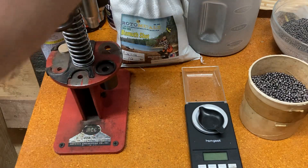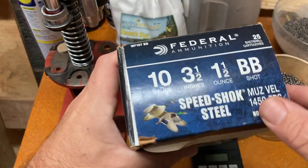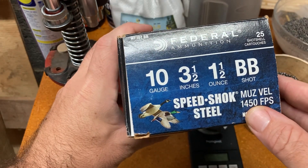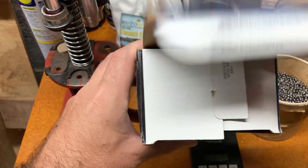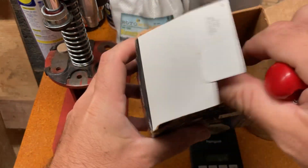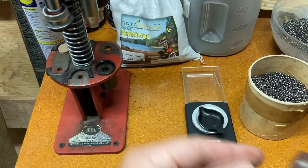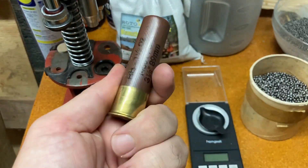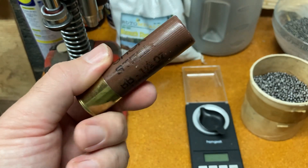Welcome back to the bench. I was given this partial box of 10-gauge 3.5-inch shells. It has steel BBs in it. Unfortunately, I cannot use steel in most of my guns — none of my 10-gauges should I be shooting steel out of. I'll blow out the chokes in them.